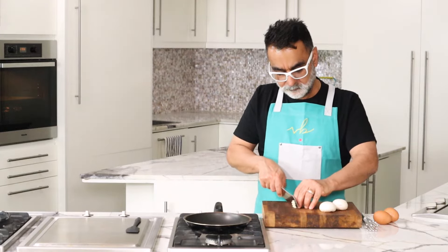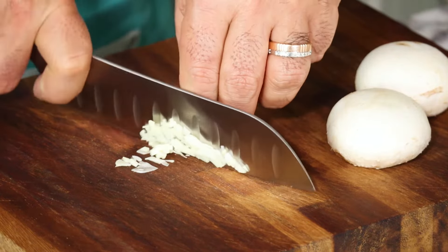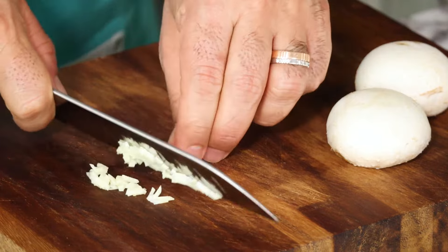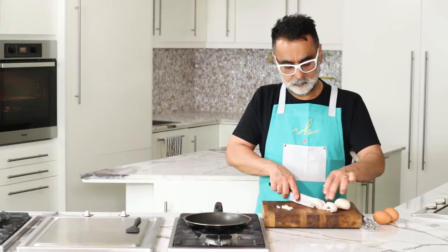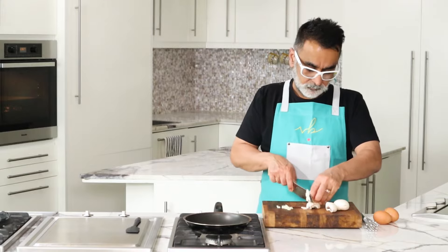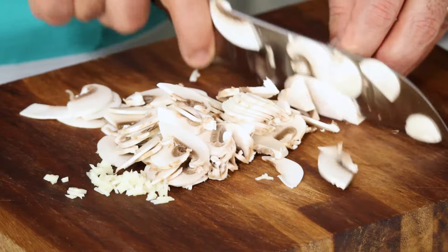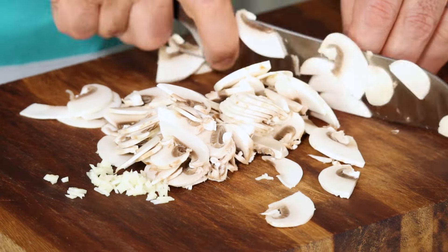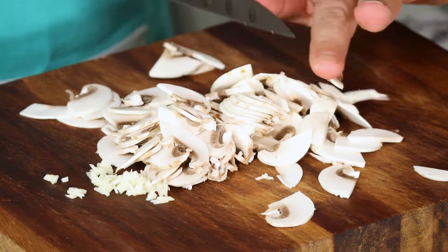We start off by first chopping up a clove of garlic. Make sure the garlic is very finely chopped — you don't want large pieces to come through. You can even use minced garlic from the freezer, that's perfectly okay. Once the garlic is done, we move on to the mushrooms. I'm just using normal button mushrooms; you can use any mushrooms of your choice. Make sure the mushrooms are sliced very evenly — the finer they're sliced the better, as it'll cook evenly and faster.